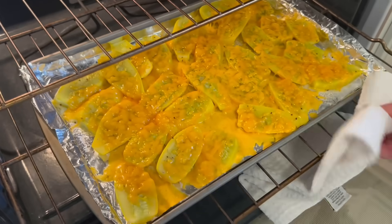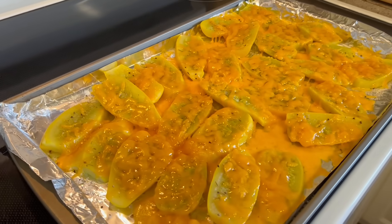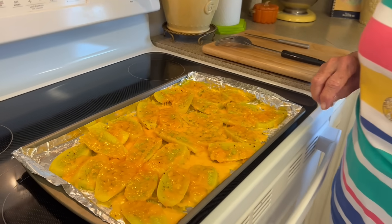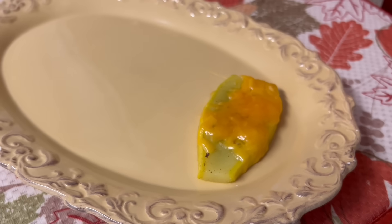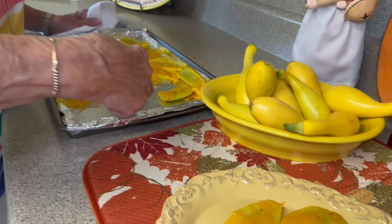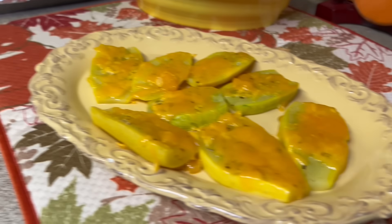It's been about three minutes — see how that cheese is nice and melted. That's really all you want, for the cheese to be melted. They're ready. Look at that cheese — y'all, this is pretty to serve too.